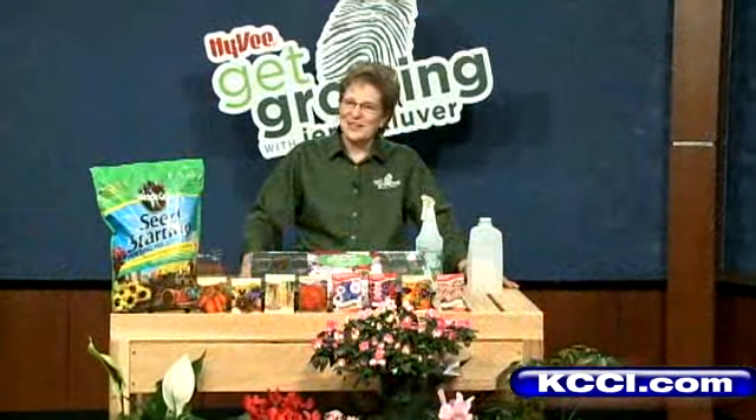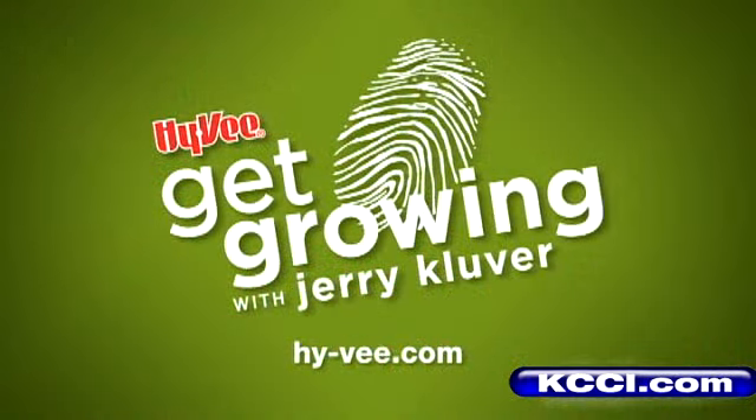Stop in your local Hy-Vee, pick out your favorite seeds, and it's time to get growing. Until next time, visit Hy-Vee.com and click Get Growing.